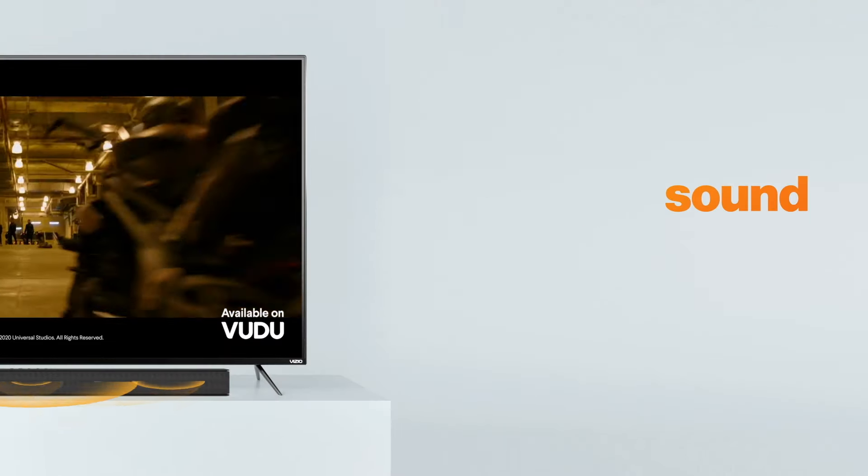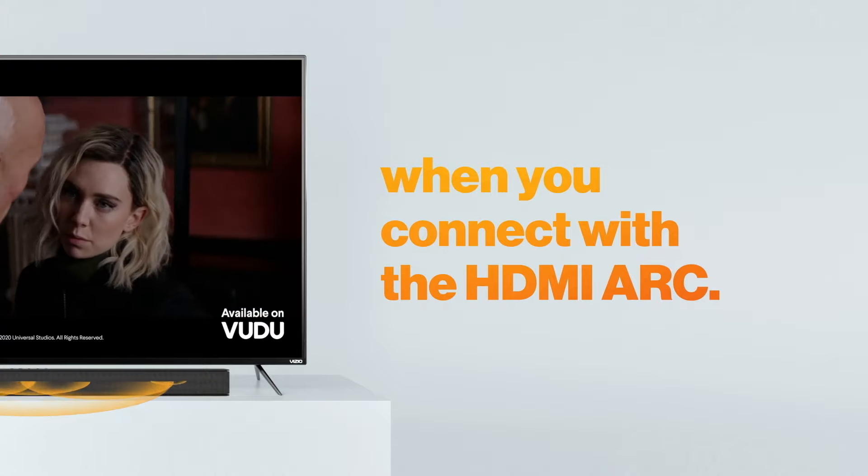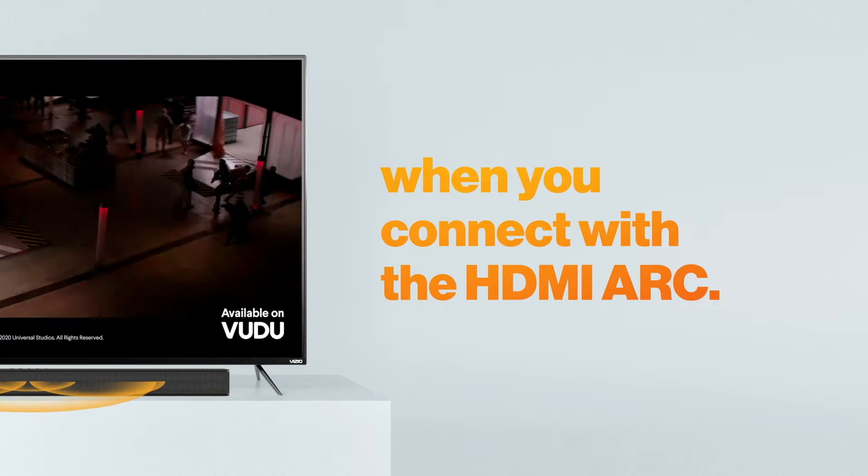Enjoy incredible high quality sound and greater remote control when you connect your Vizio soundbar to your TV via the HDMI ARC port.